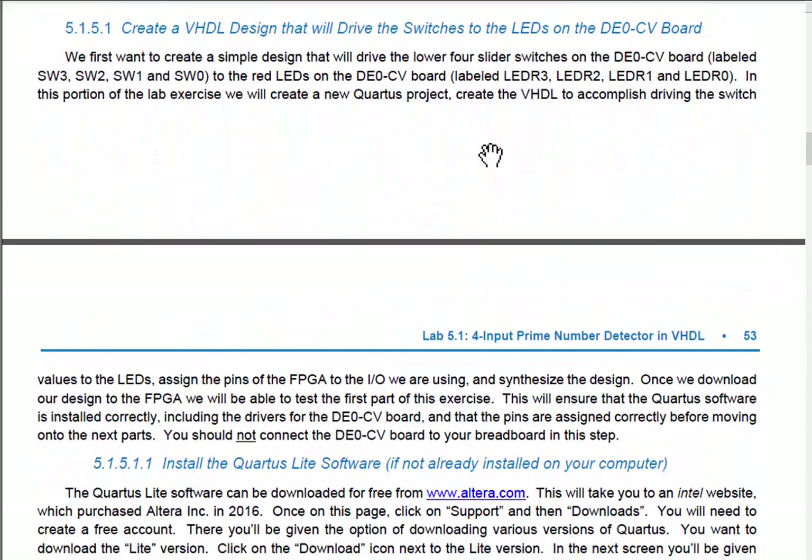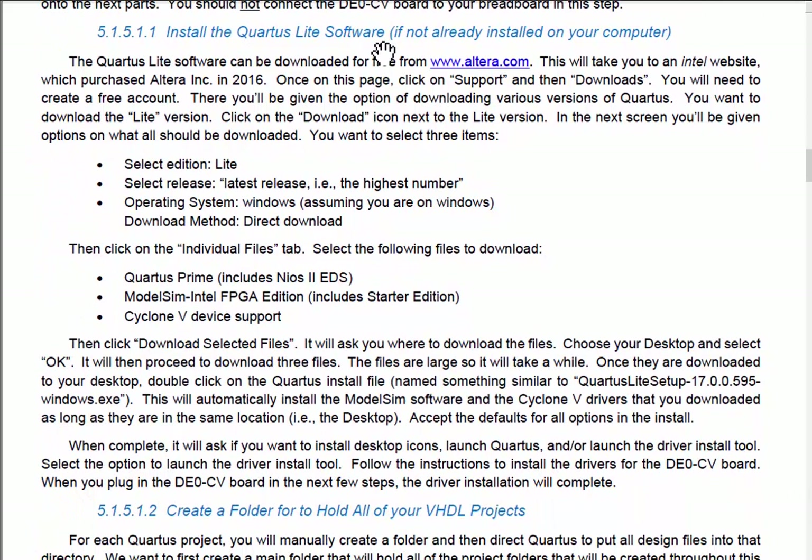The first thing you need to do is install the Quartus Lite software. I'll assume it's already been installed to save time in this video, but instructions are provided. You go out and get the Quartus Lite software — it's a free version provided by Altera, which makes the FPGAs and was recently purchased by Intel, so the website redirects to Intel. Follow the instructions to get the free version and install the drivers for the Cyclone 5 family.